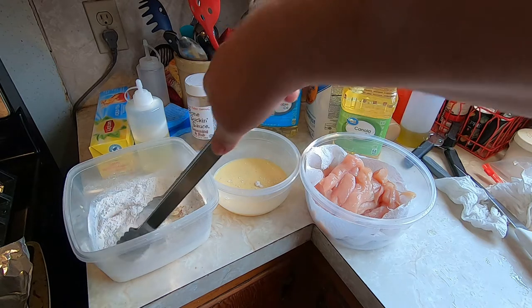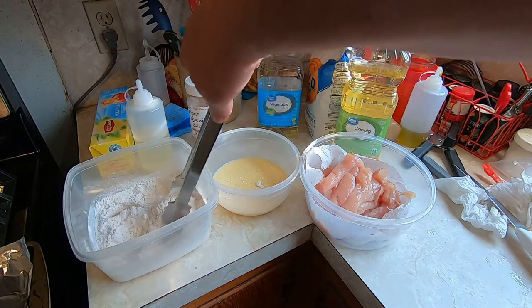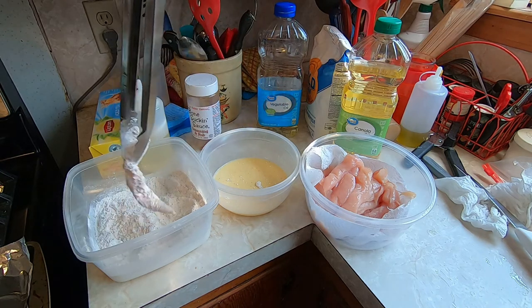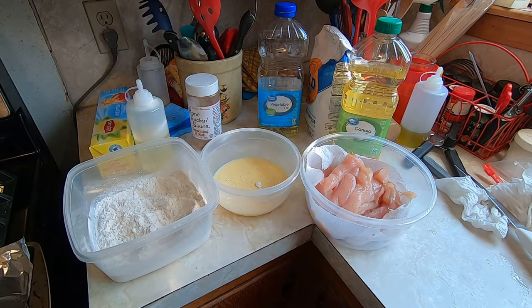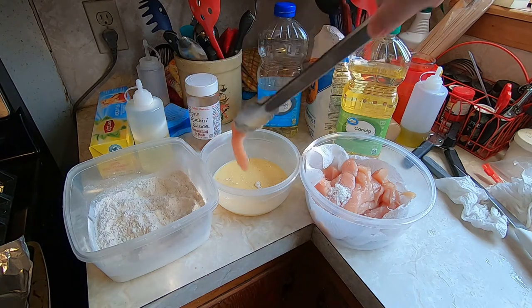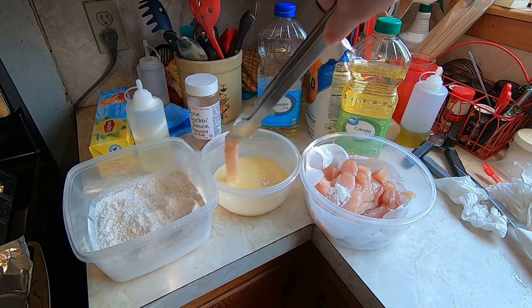Now once we have all of these dipped and floured — I guess you'd say — we set them over on a pan I have laying there. And once we get them all coated and breaded, we'll take them out and get them on the griddle.